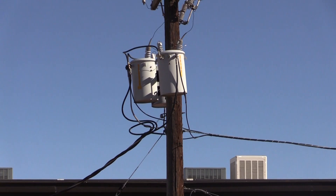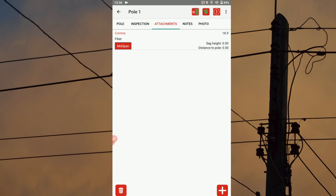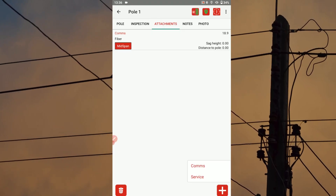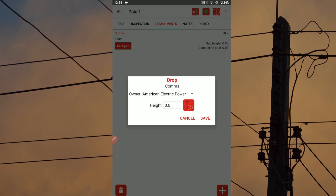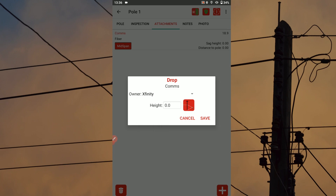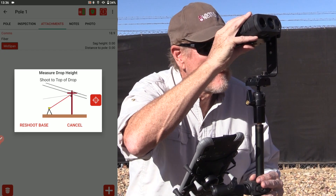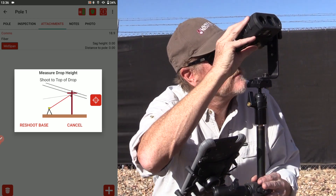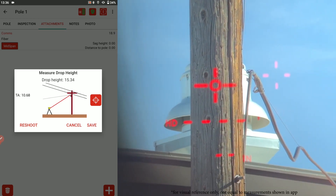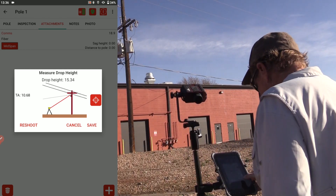Tap the plus icon to choose another attachment type to add to your list. For this example, we'll tap drop and select comms. Use the drop-down menu to choose a different option if the default owner value needs to be changed — we'll change our owner to Xfinity. Tap the height icon and aim your TruPulse rangefinder where the attachment connects to the pole. Press the fire button, then tap save to add this attachment measurement to your record.